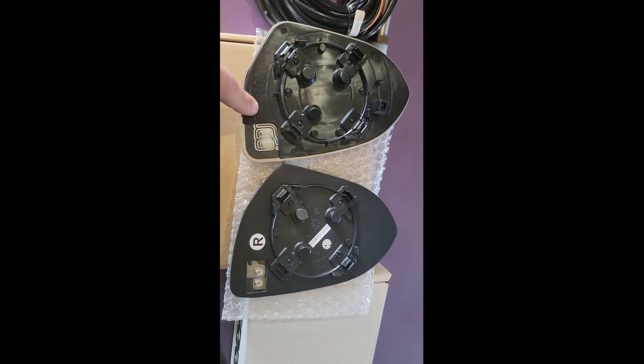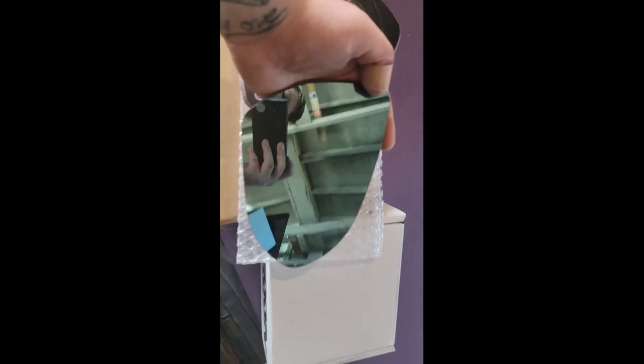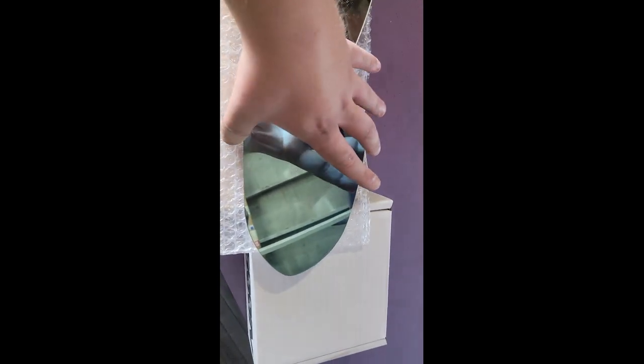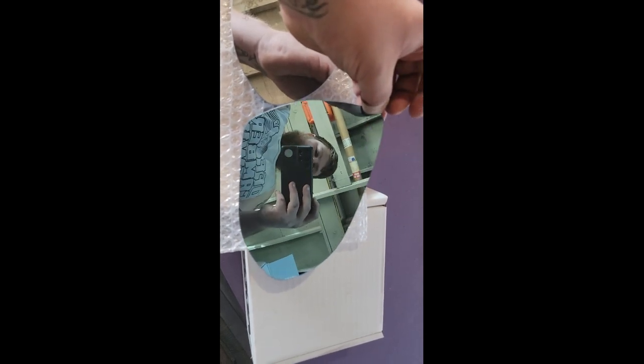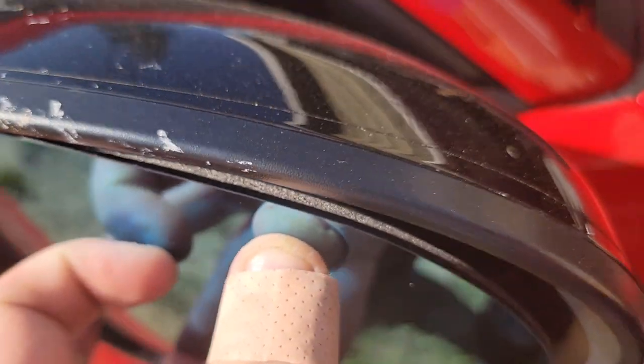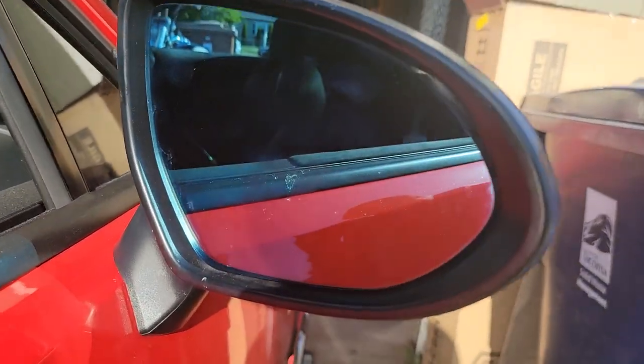All in all, super easy — you just clip this back in. It's much easier with two hands. That is how it looks for the OLM, and that is how it looks for factory, so definitely a drastic difference. Just slide the connector back on. You've got these little prongs that will clip into place — it's kind of hard to get lined up, but then you just push it in and there you have it, mirror is installed.